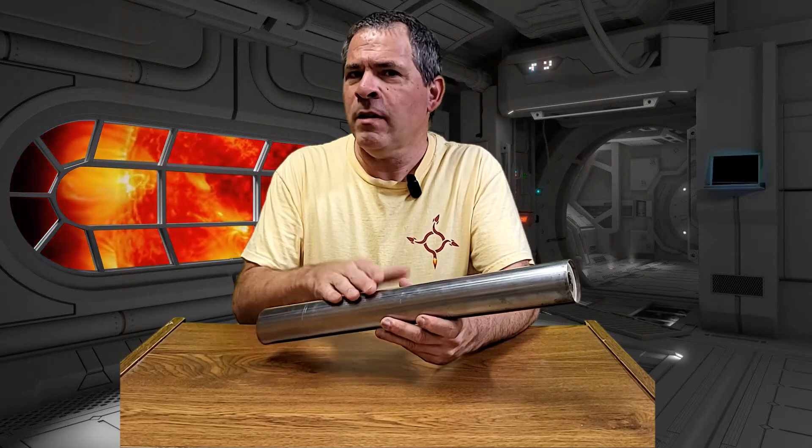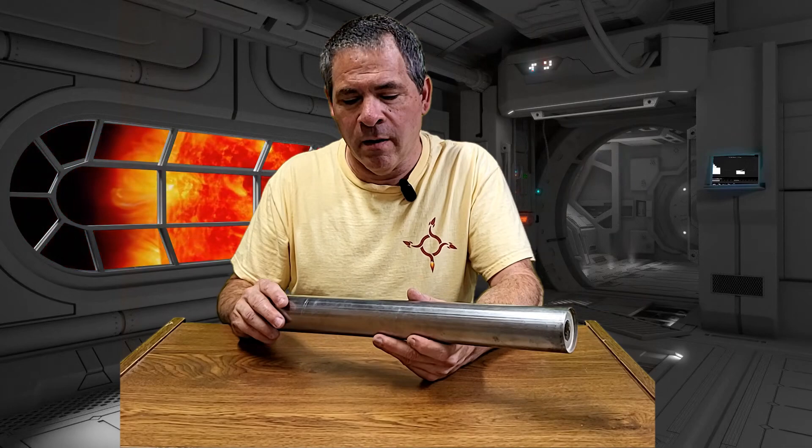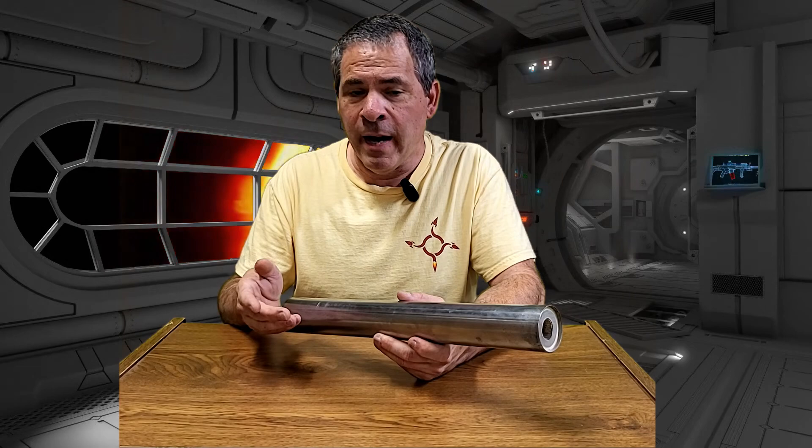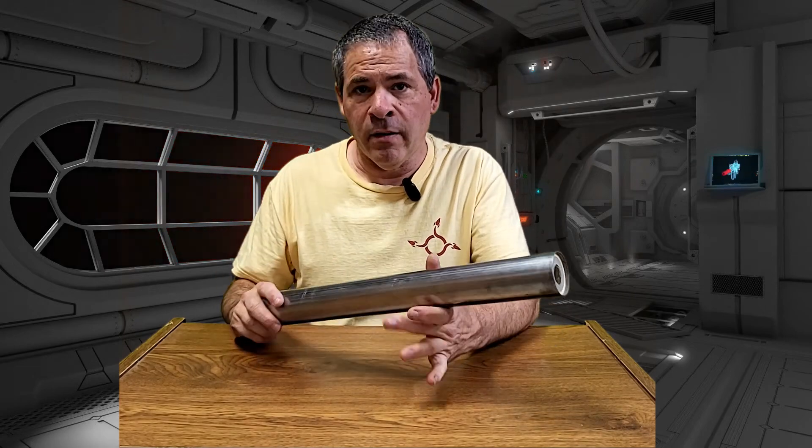The name Frankenmonkey for this rocket motor is based off of the name Frankenstein, because just like Frankenstein's monster, this motor was developed using ideas from several other different rocket motors. The general intent here was to develop a motor that has the simplicity of a PVC case but the strength of a steel case.